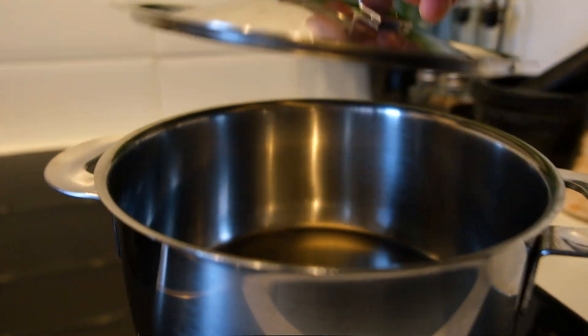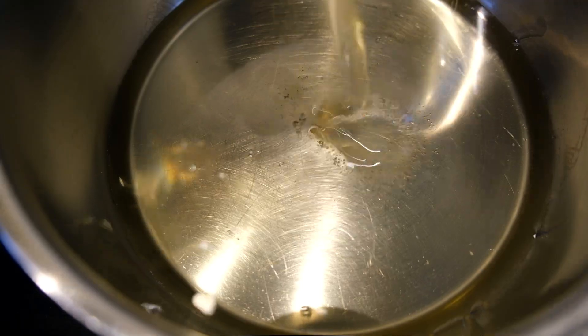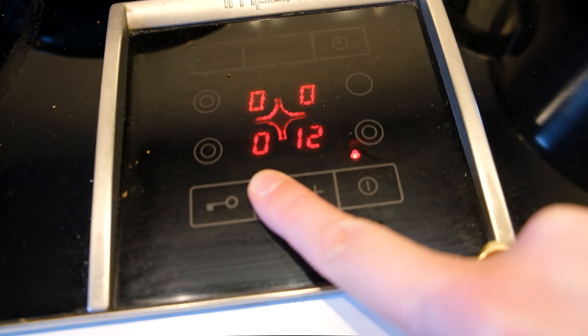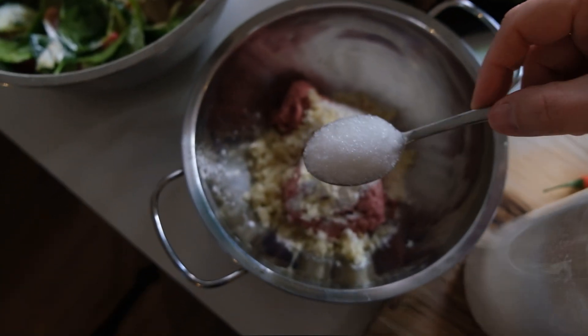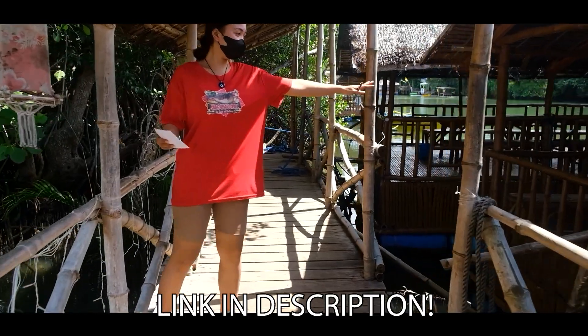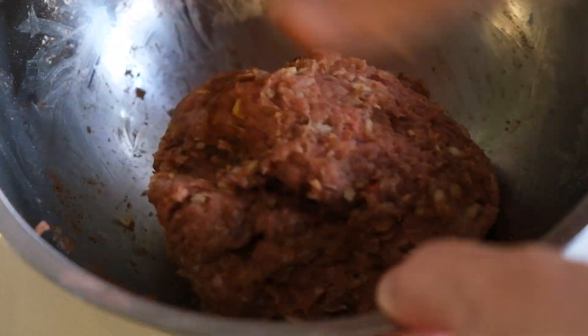Time to heat up some oil. In the last video of Budo Budo I already made longganisa — if you have not watched the video yet, I'll put a link for you in the description, please go ahead and watch it. The longganisa — I ask you, is it part, or can it be part of a Budo fight?